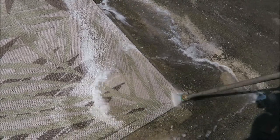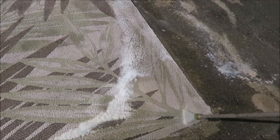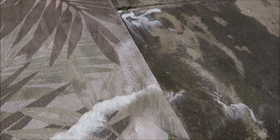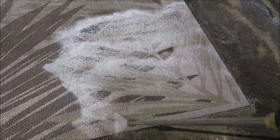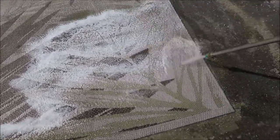I might not use the outdoor cleaner if it has bleach — I'll see if it fades the rug, then I'll read the ingredients. But yeah, it's working. There's a lot of soap in there because I put a lot on, but you can see the brown dirt coming out — it's working.